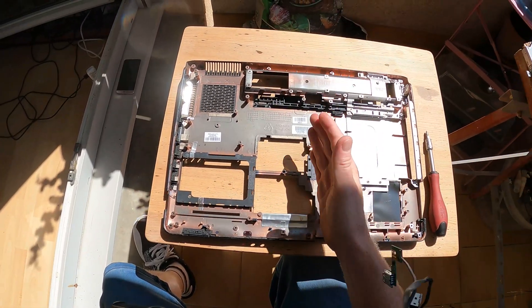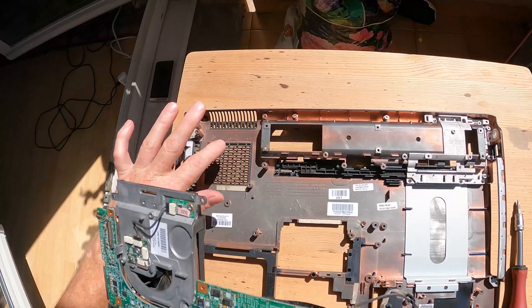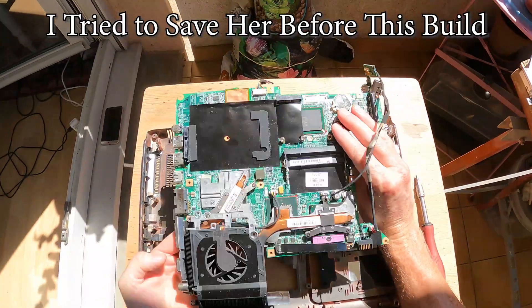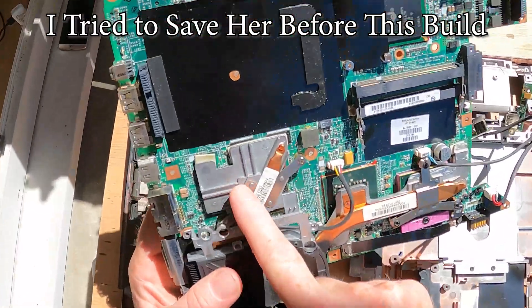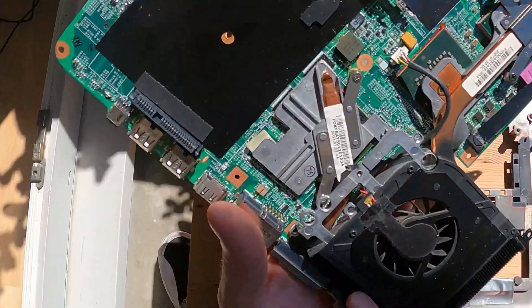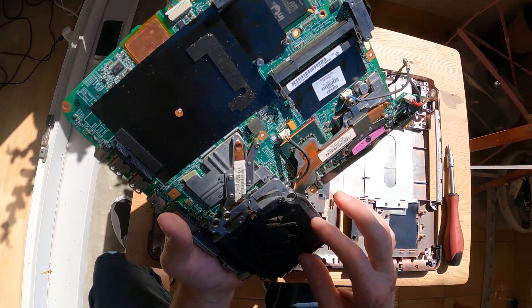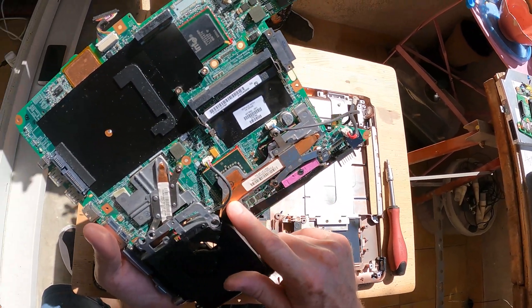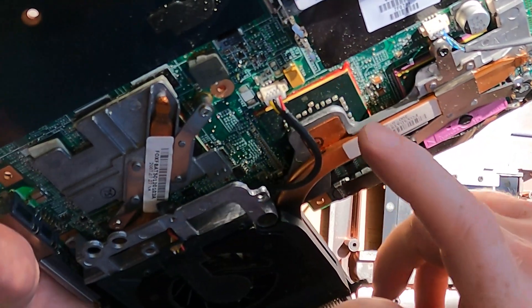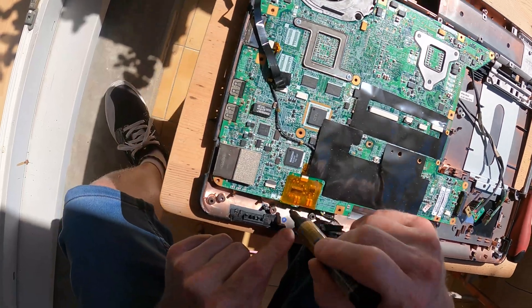I wouldn't mind chopping the body up to keep the bits that we need, because it's got a lot of good mounting points and a bit of a dust filter. I've already changed the thermal paste on our GPU and CPU. It's a decent cooler — bi-directional for the GPU and CPU with separate cooling but the same fan. Pretty clever. Look at the size of that heat transfer pipe — also cooling the chipset as well. Let's drop this back in for a minute and mark out where we can cut it.